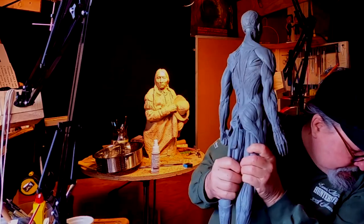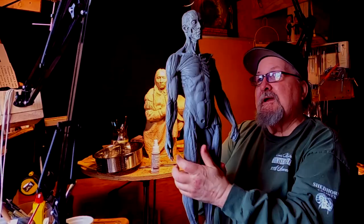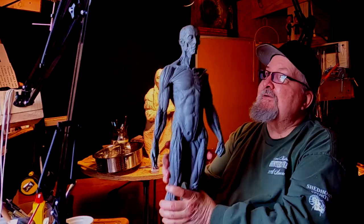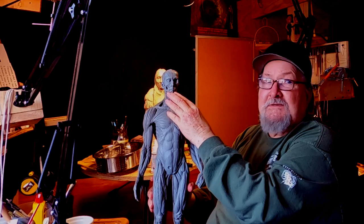I'll make the armature tonight for Crazy Horse. I'm going to base it on my maquette, and I'm going to base it on the size of this figure here, because it's a good size for doing a face.